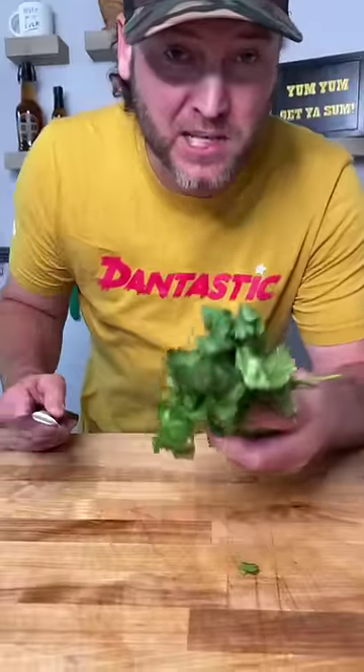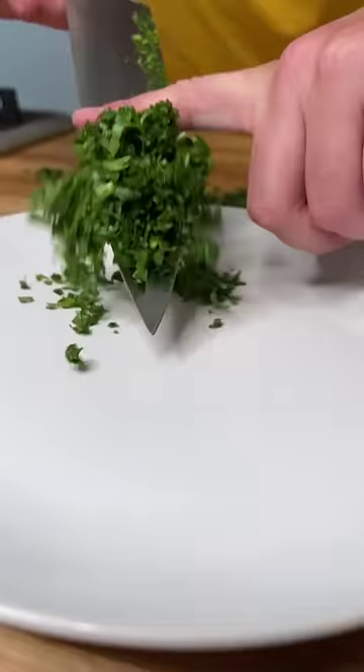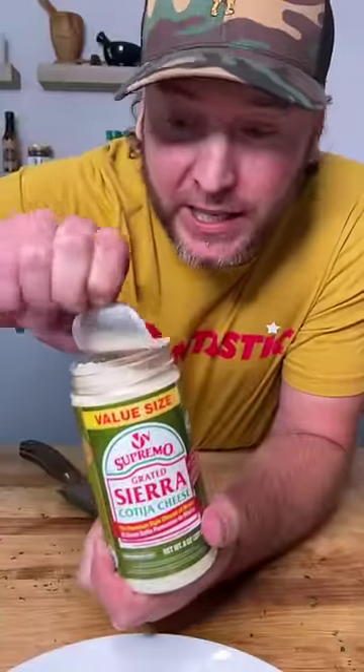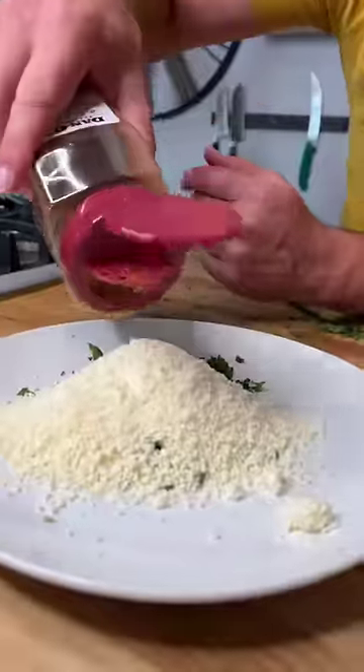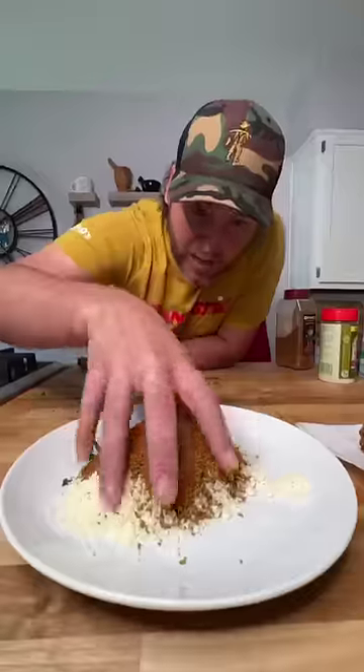Now let's make our cheese mix. First, you want to cut up some cilantro. Get it chopped up really fast. Cilantro on your plate. Get you some grated cotija cheese. Add a bunch of that in. Pop the top on your Dano's hot Chipotle. Pour a bunch of it on it. Now we mix.